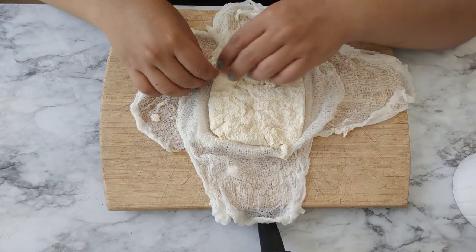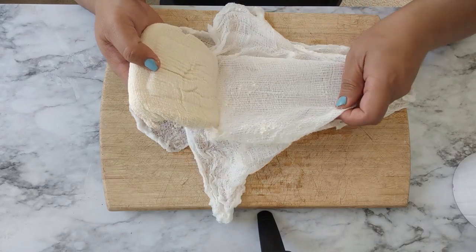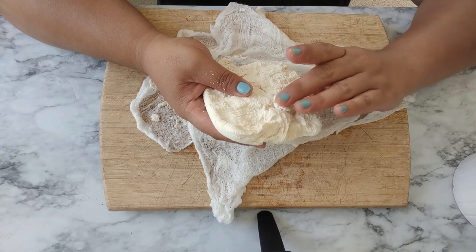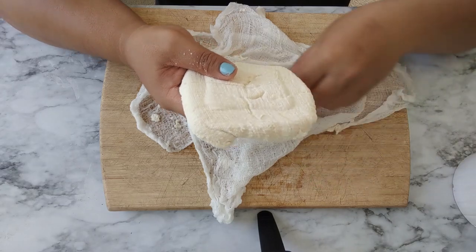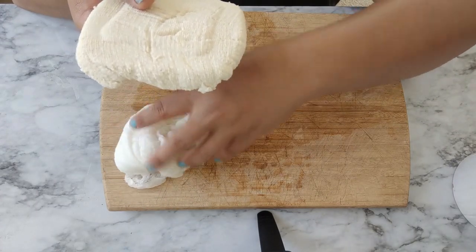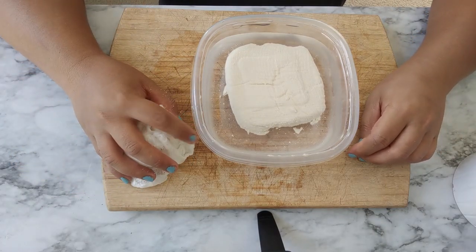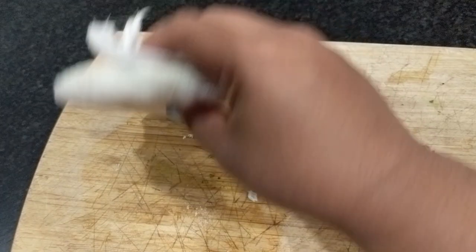Let's open it and see how it looks. It is tofu — it did become tofu! It's just a lot thinner than I thought it would be. I should have used more soy milk and doubled the recipe. It's not as smooth as store-bought tofu, but it has definitely molded together. To make it firmer, I'm putting it in cold water where it will stay until I use it — probably tomorrow. I'll update you on how it cooks and tastes then.